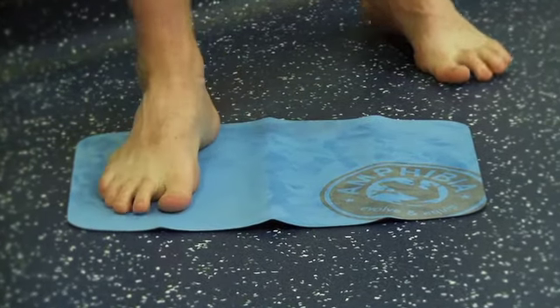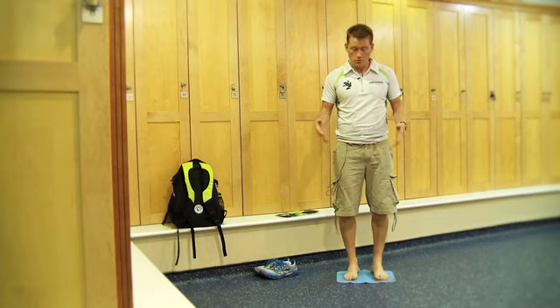Also a lot better than putting your towel down, because your towel absorbs from below whereas the dry mat doesn't.